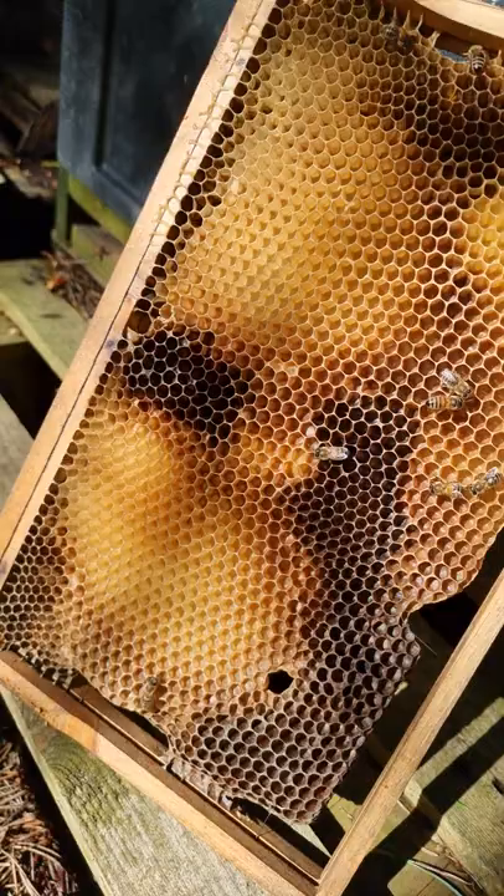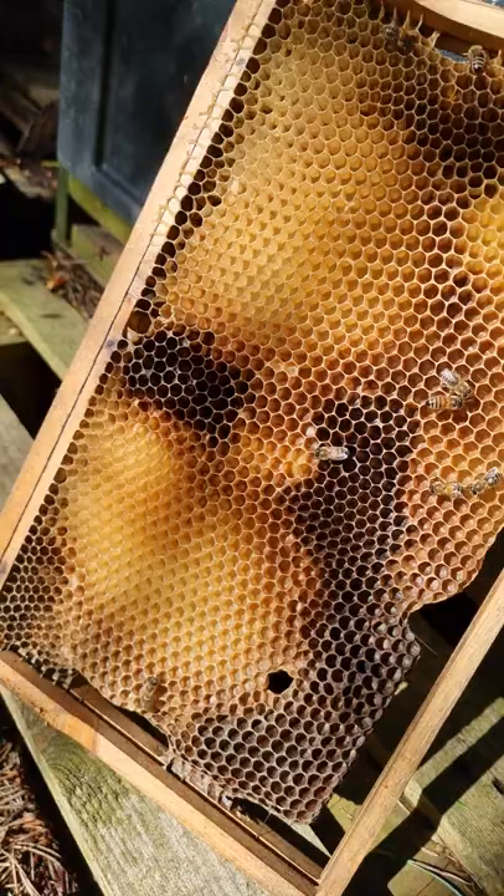I can sit here and just look at this frame for ages. Absolutely stunning how they put it together. They turned the old into new and they're just the world's best artists.